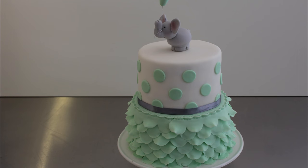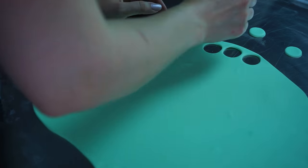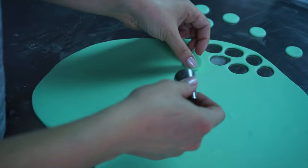If you want to know the size of my cakes, just look in the info box — I'm trying to link everything so you can see how big everything was.